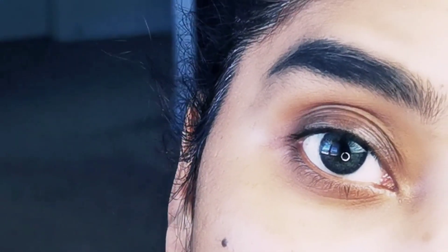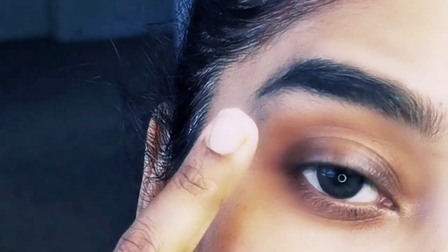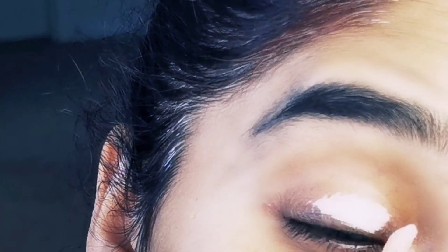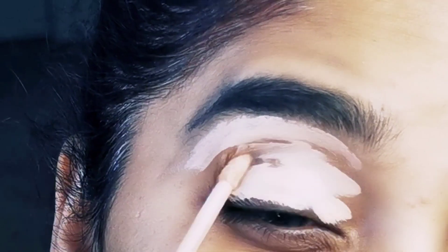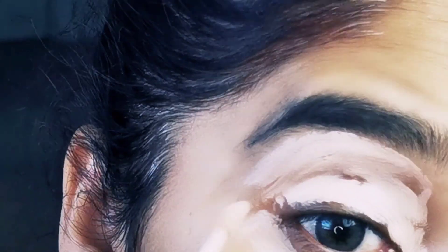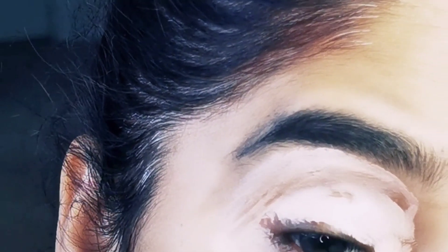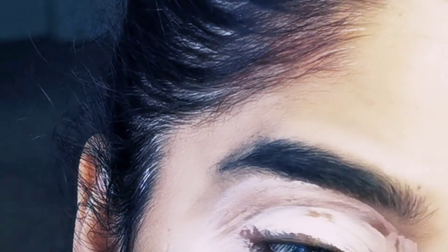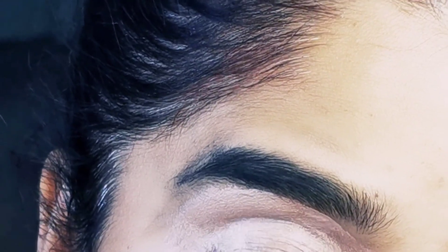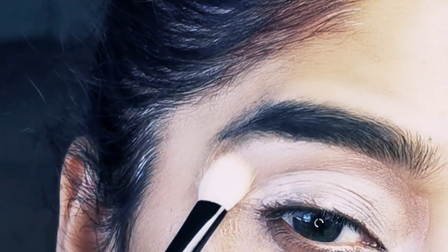Now I am coming to my eye makeup. First of all, we have put a foundation base. You can use any foundation or concealer — I am using a CoverGirl concealer which is a medium, pinky color type. I will apply this to my eyes and the under eye area. I will apply it with a blending brush — my most favorite brush, which is cheap.